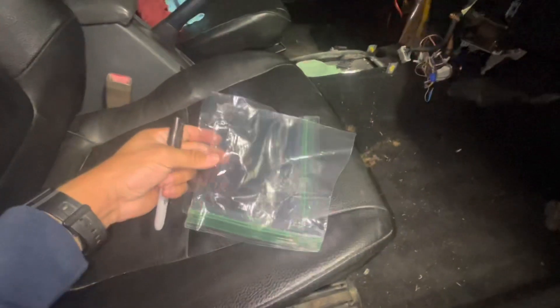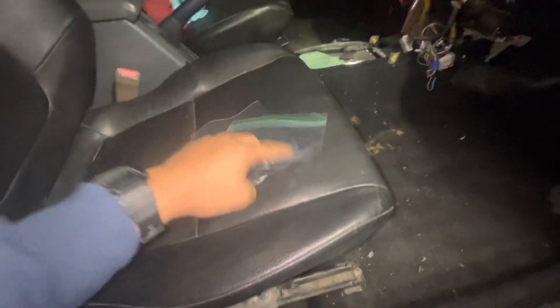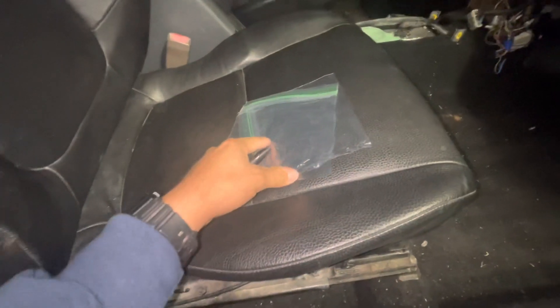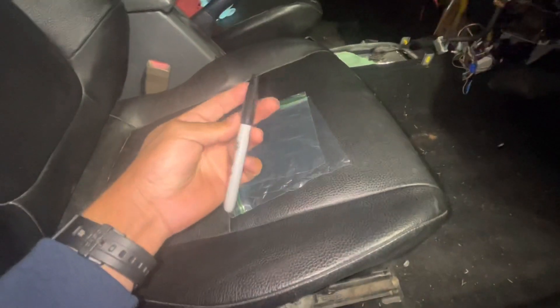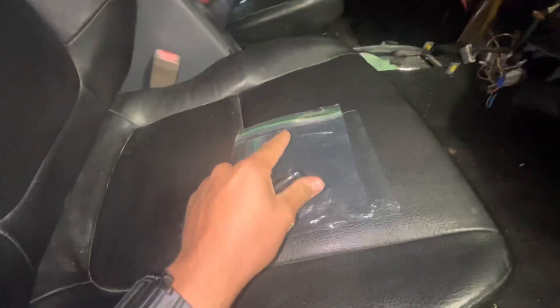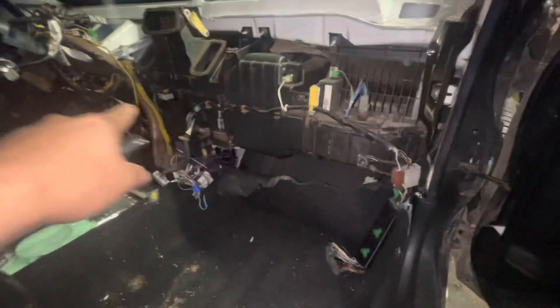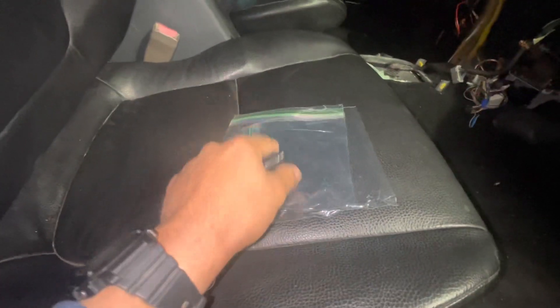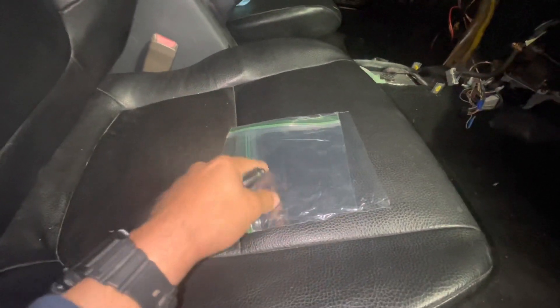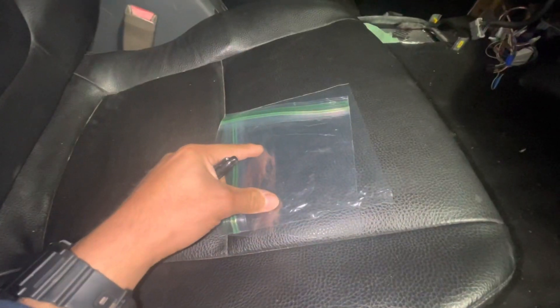For today's job, in order to stay organized, we're gonna be using Ziploc bags — I stole these from my mom but I'm gonna buy a box because we're gonna need a lot. I also got a Sharpie because we're gonna label each bag with where we get the bolts from, such as all the bolts that belong to this AC system.